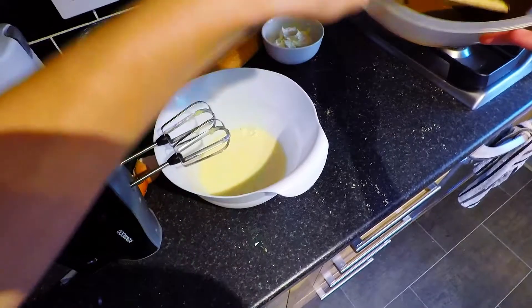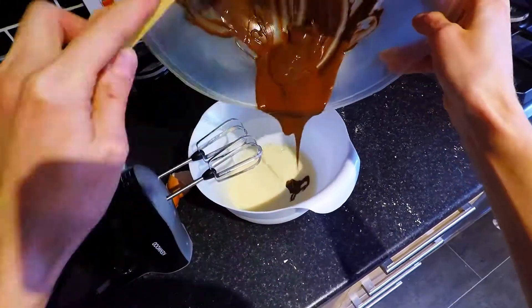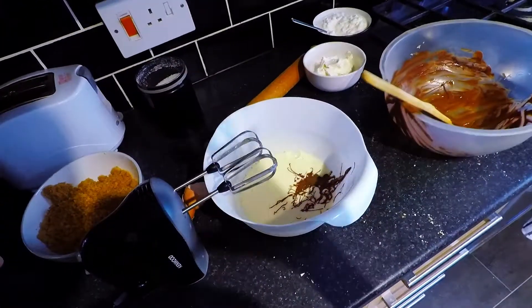Now time to put your melted chocolate in. And whisk some more.